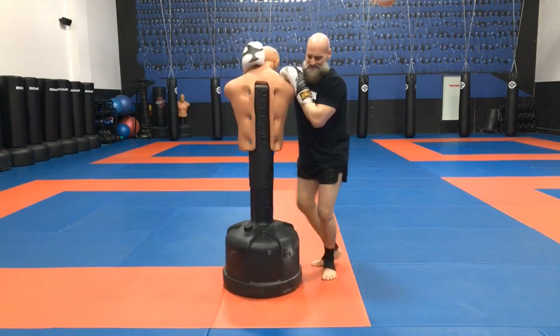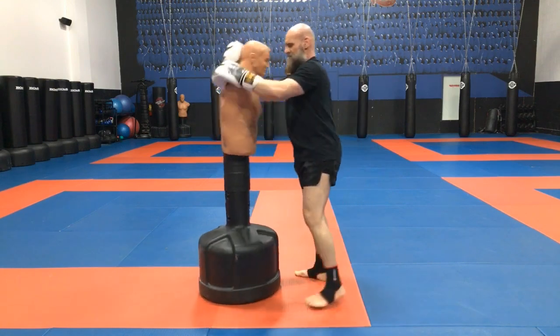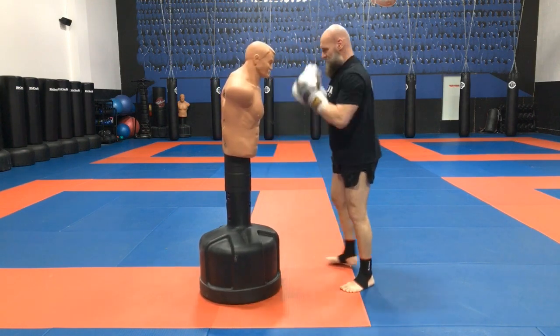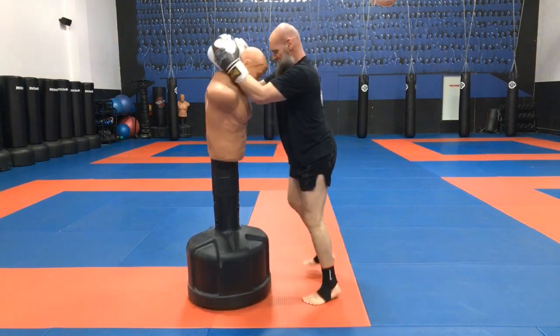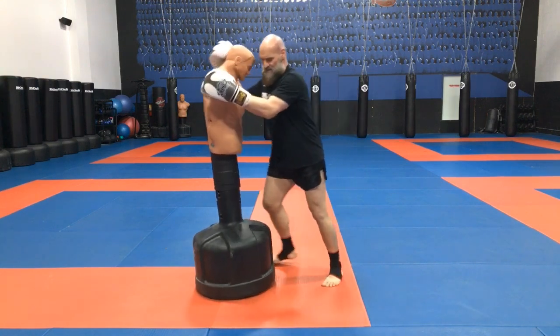So it's one, two, three. We could have been up close, moving. He ties me up — and that is the spring knee.